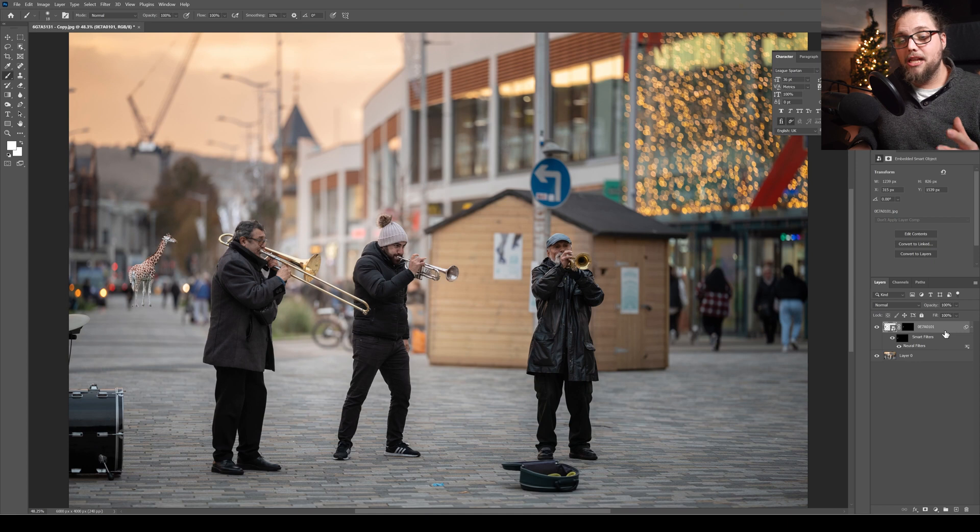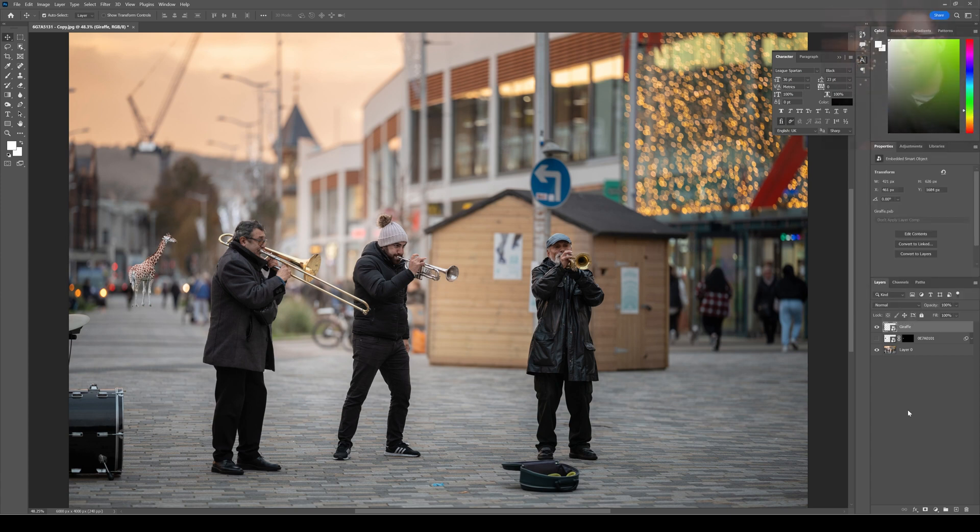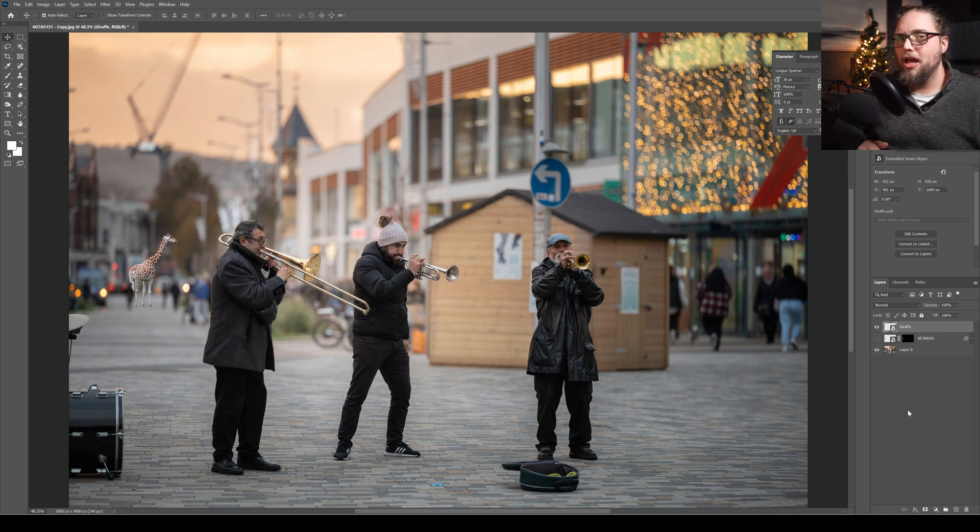Now I'm going to duplicate the giraffe layer with Ctrl+J and turn off the original copy — that's just there as a backup if something goes wrong. I'll rename the top layer 'giraffe' so we know where we are. Then I'll right-click and select Rasterize Layer so the smart filter is applied, and then Apply Layer Mask so the layer mask is baked in. Finally, right-click and Convert to Smart Object — that way when we apply the blur, we can go back in and re-edit the amount rather than it being baked in permanently.